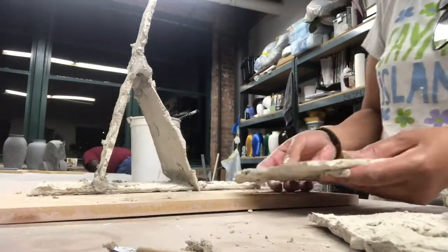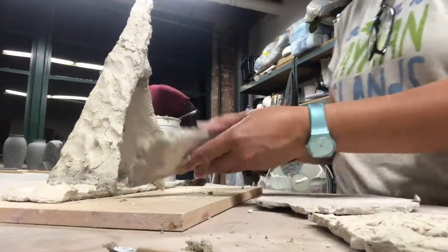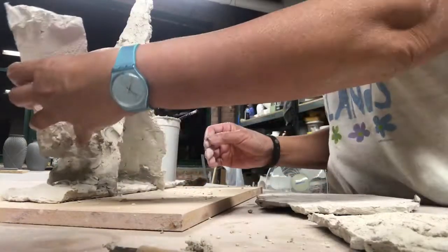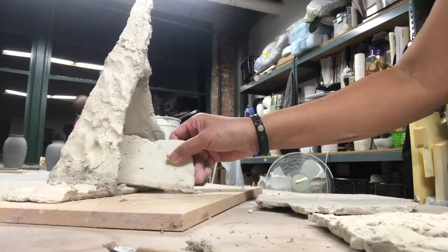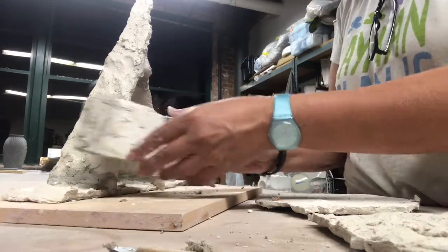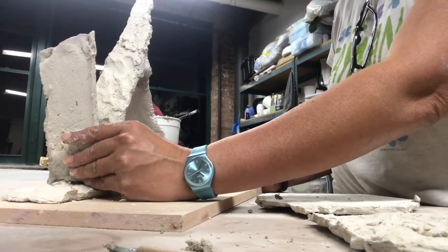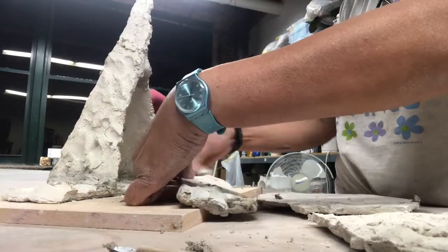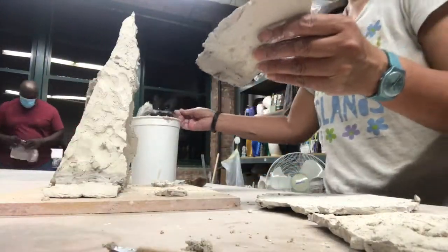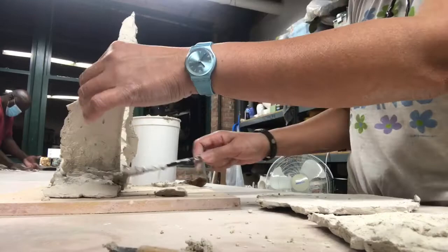The most important thing is to balance and compose it properly — look at it from afar and make sure it's all fully connected using paper clay slip. As you put the composition together, you have to be patient. From time to time I'll step away from the piece, let it sit, come back and reinforce it — even overnight I'll come back and see what I'm missing.